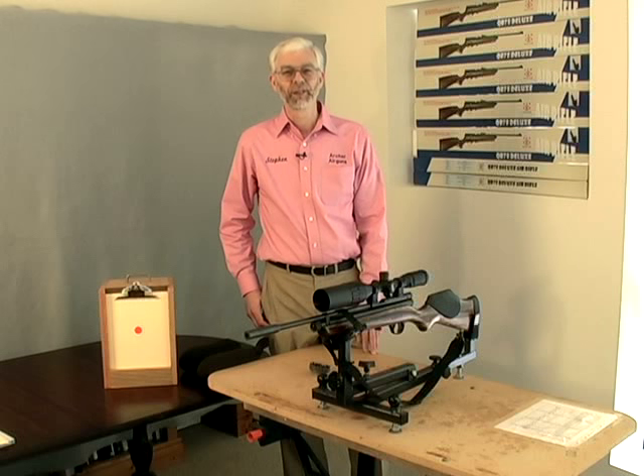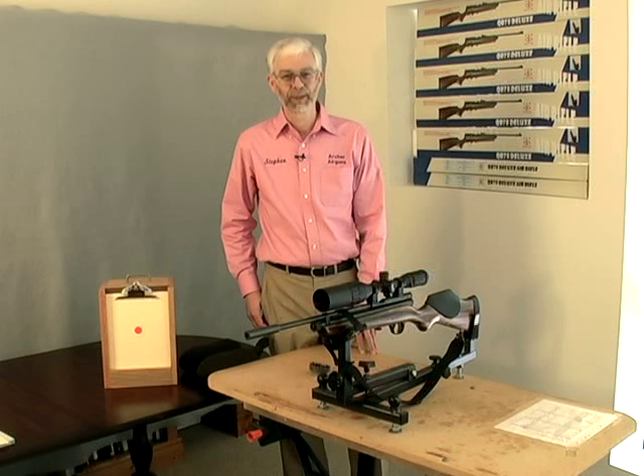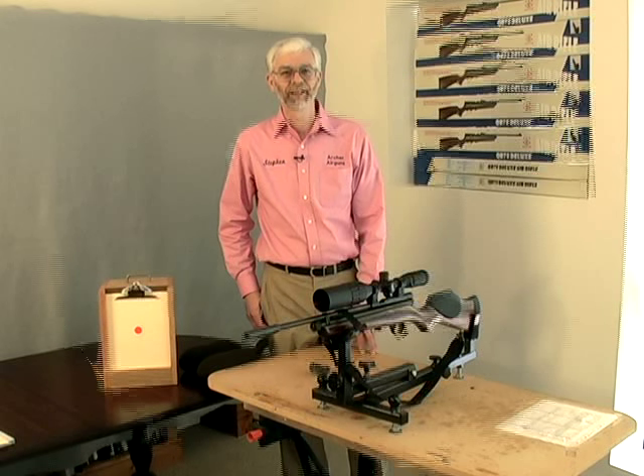A scope and associated mounting rings is the best addition you can make to your air rifle. It improves your shooting accuracy and pleasure — once it's sighted in, that is.